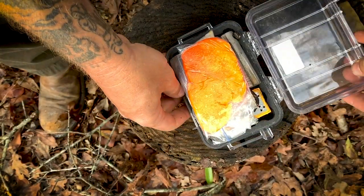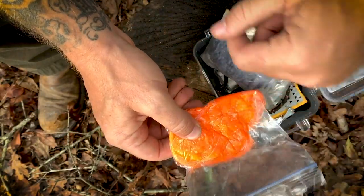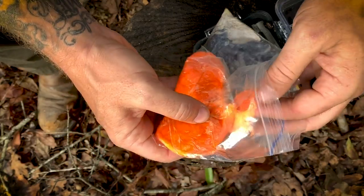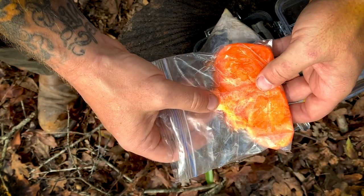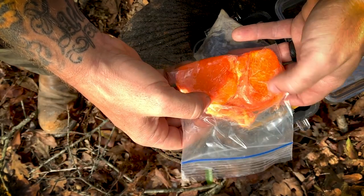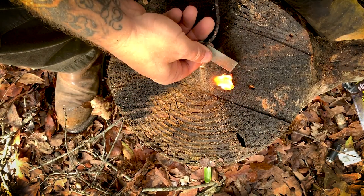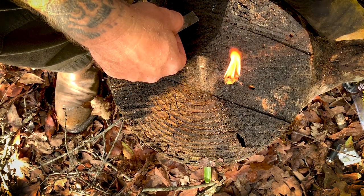First up is Pyro Putty — this recently came in a Battle Box mission. On occasion we send fire starters in Battle Box, which is a great way to build out good fire kits with multiple ways to start fire. This stuff works really well — it takes a spark easily, doesn't take a whole lot to get going, and burns for quite a while. It helps you dry out wet or damp wood and get a fire started even when it's raining. I took it out of the tin and put it in a little zip-lock bag so I can mash it flat. It works great in wet and windy conditions.